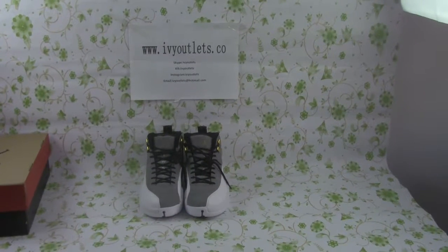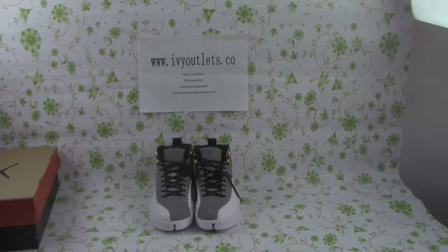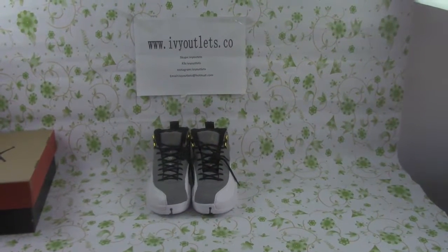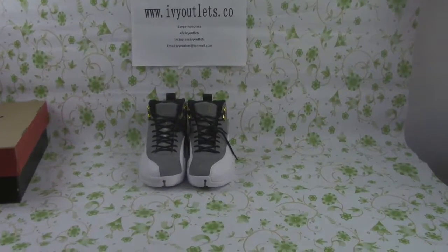Hello everyone, this is Lucy from IVY Outlines.co. Today I'd like to show you guys a good pair of shoes: the Aesthetic L Jordan tail warfare grey shoes.